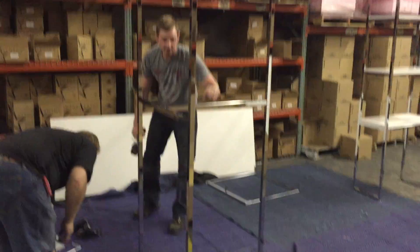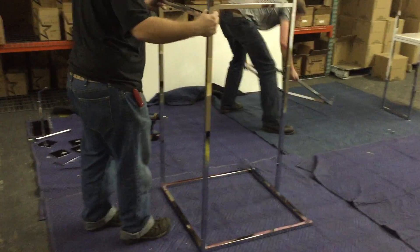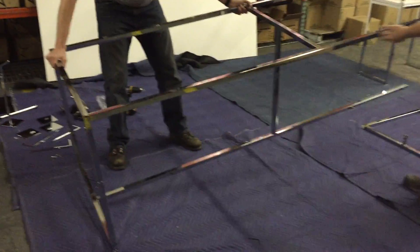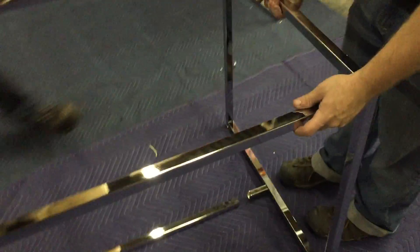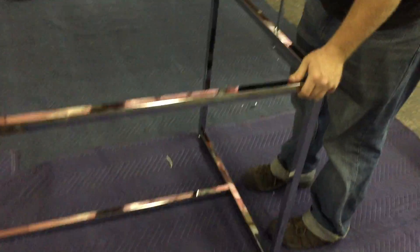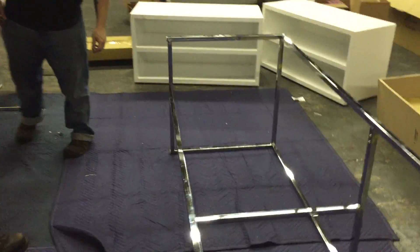There are ten total screws. Once you've got that, get the other end panel, tip it down, and slide it in while it's sitting as it's going to be positioned ultimately. Then turn it so it's on its side so you have access to the screws on the bottom.